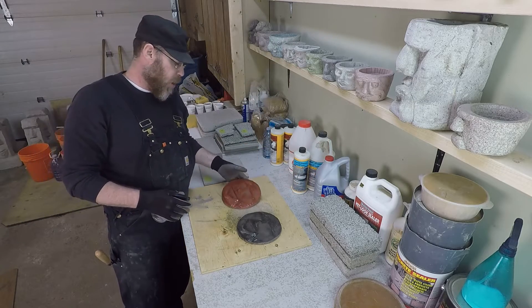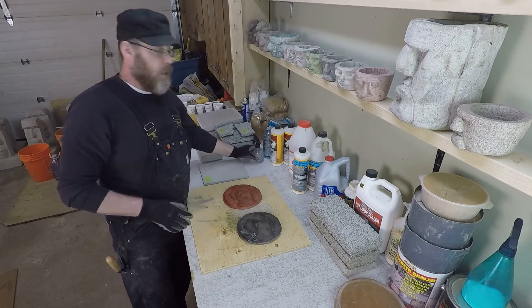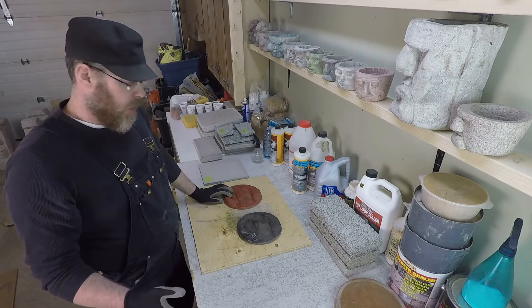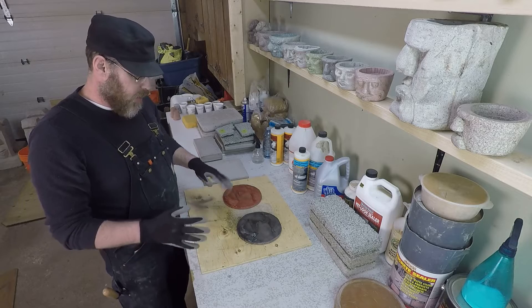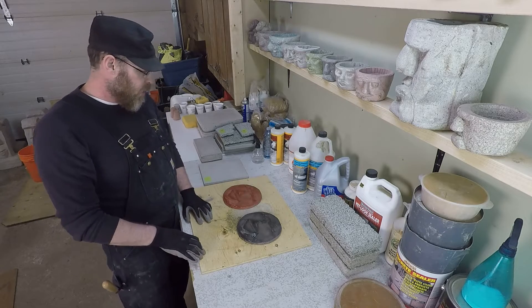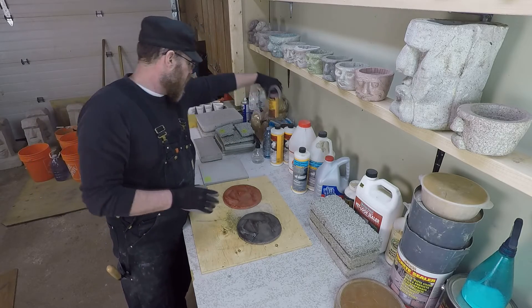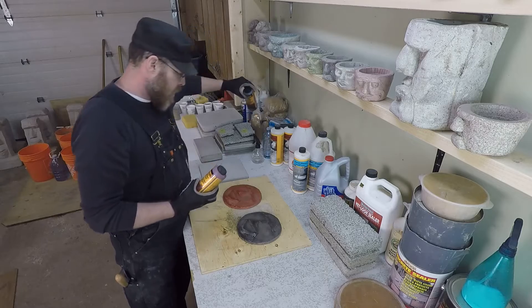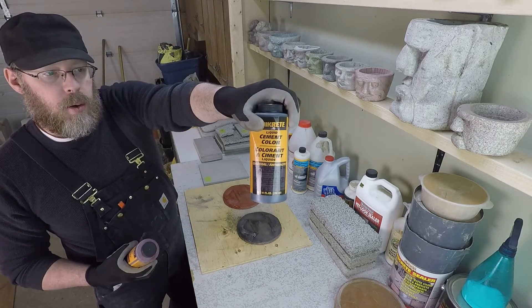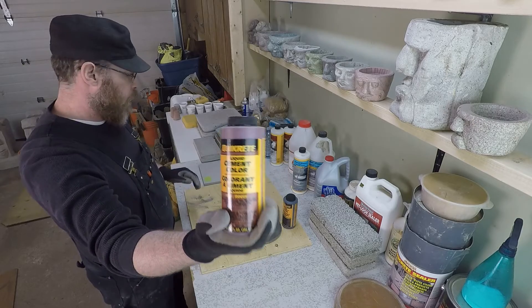Also, as it gets wet you notice imperfections in the color — that's just the nature of integral color mixed in with concrete. It's very hard to get a consistent color; it's more like variations on color. But that is just a quick follow-up video to show you what some common integral colors are. I think these are the ones we used here.